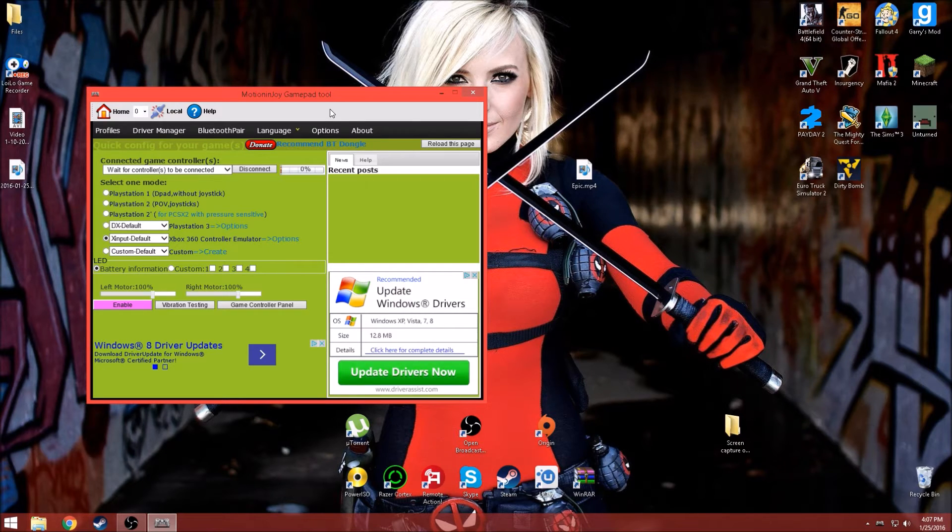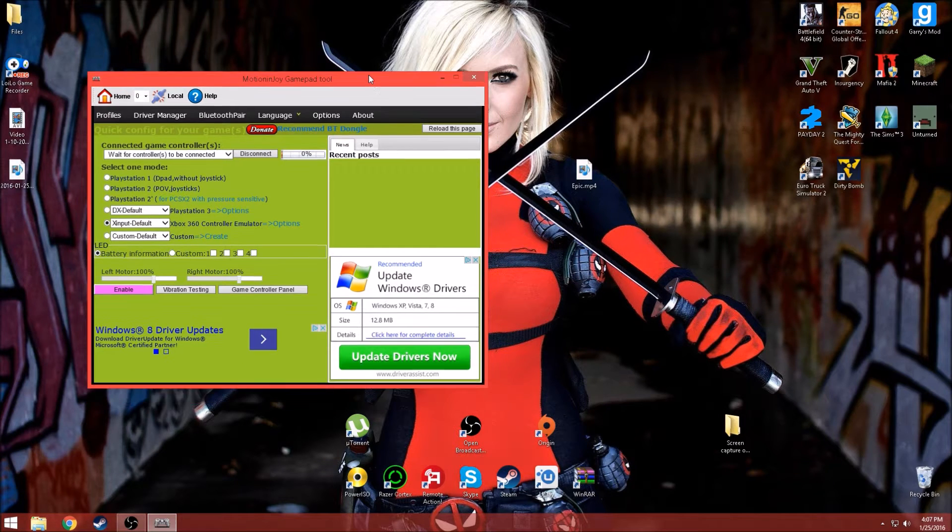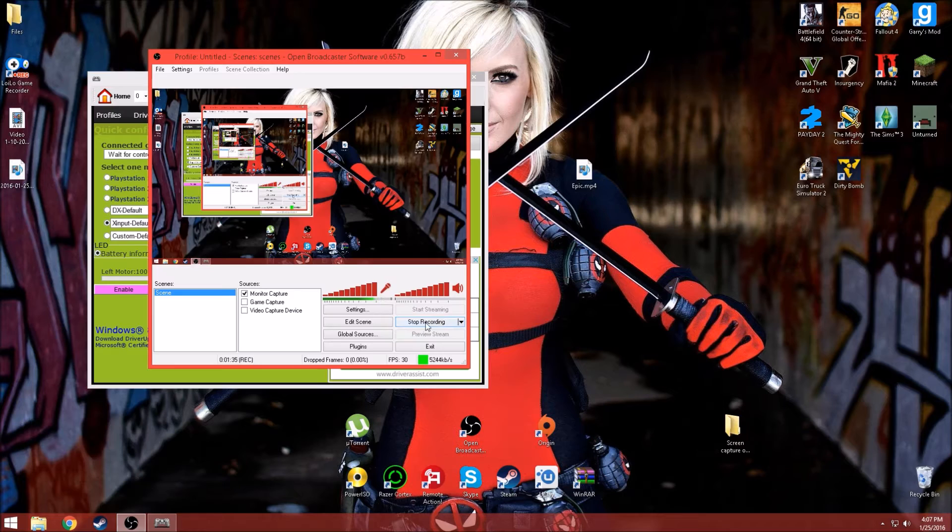Once you do that, your controller should start blinking, and you'll have to wait a minute. Three drivers will come up on mine, and drivers will start to install. We'll just give that a couple minutes and it should start. I'll go ahead and pause it and wait till it starts.